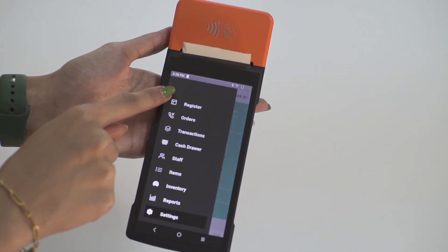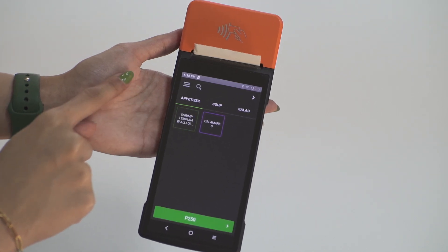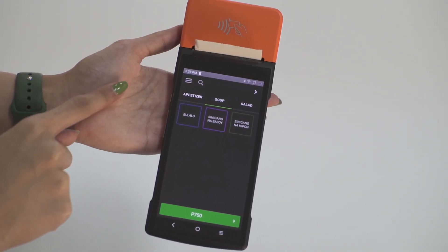After which, you can proceed back to register and start punching your sales. For specific how-tos on each tab, you can visit the other parts of this playlist to learn more.